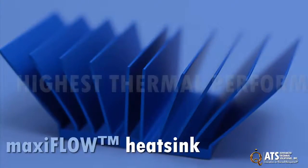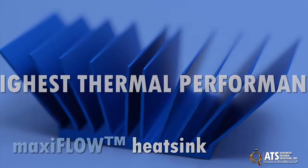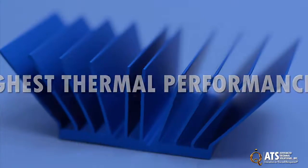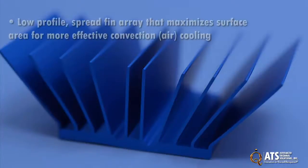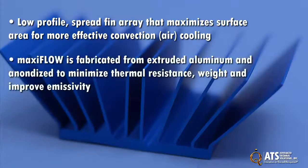ATS's MaxiFlow heat sink design provides the highest thermal performance for the physical volume that it occupies compared to other heat sink designs. The design features a low profile spread fin array that maximizes surface area for more effective convection air cooling. Each MaxiFlow is fabricated from extruded aluminum and anodized to minimize thermal resistance, weight, and improve emissivity.